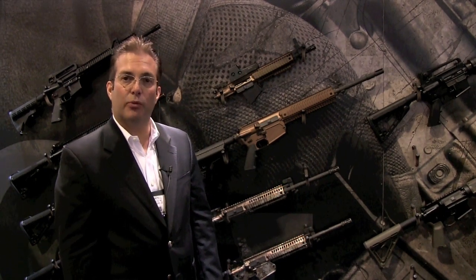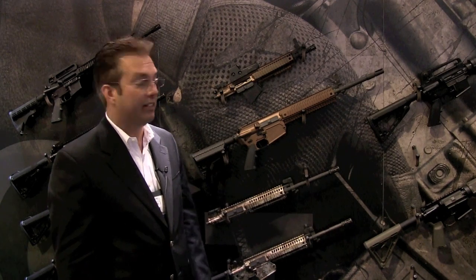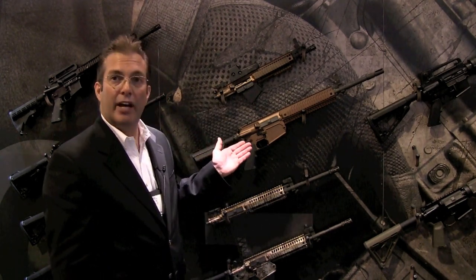Hello, I'm Doug Campbell with Colt Defense, and what I'd like to talk to you about today is Colt's newest entry into the modular carbine market. It is the Colt LE901.